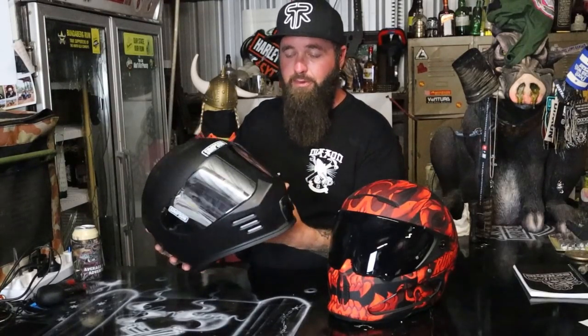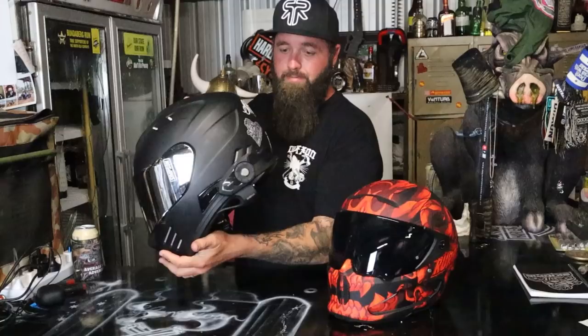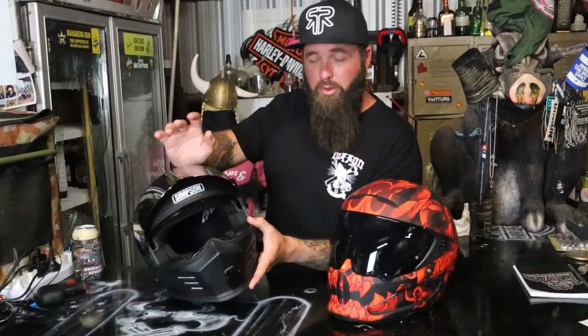First off, the Simpsons Ghost Bandit. I've been rocking this for a few years now — since I started my YouTube channel, so about two and a half years, I reckon. I don't have many too bad things to say about this helmet, it is pretty badass. I like it. I don't like clear visors on helmets, but obviously you can change all that. This thing is pretty light, it's a good helmet, doesn't feel too bulky on your head. I've got a GoPro mount stuck on the front, and a Cardo 30k on the side so I can listen to music.